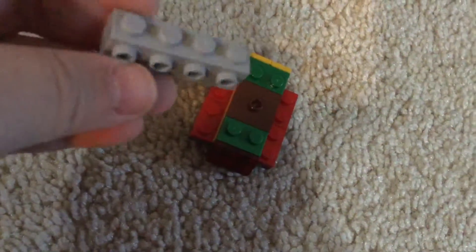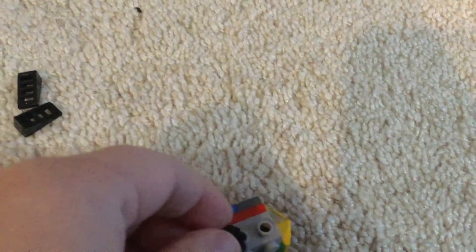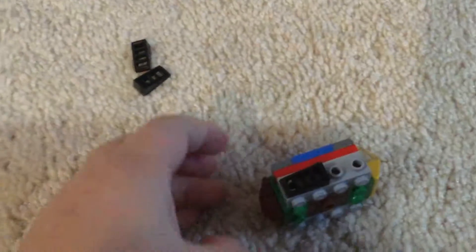Then you're going to have these bricks with a weird shape, and then you put them on both sides of your Lego Beyblade so far. Just like this, and then grab four of these, just like this, and then bam, put it on like this and like this.